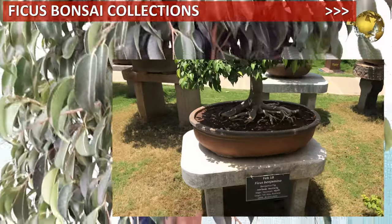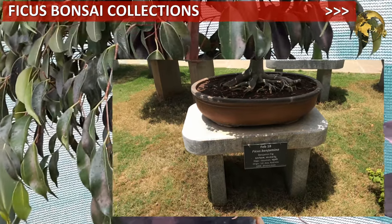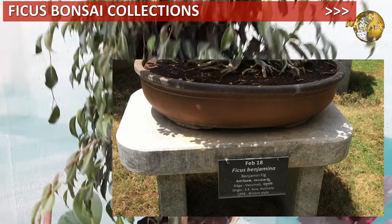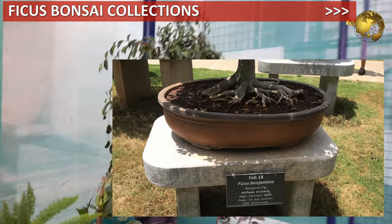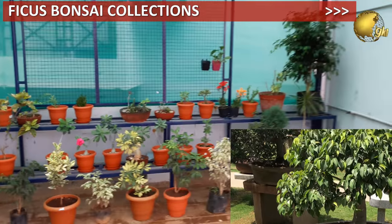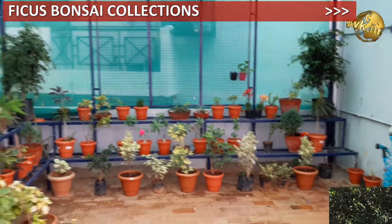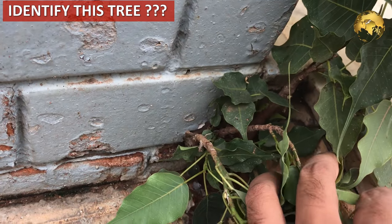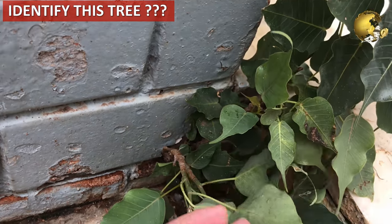Before the quiz question of the day, please watch the video on the ficus bonsai collection at a bonsai museum, featuring many beautiful fig bonsais, many of which are over 100 years old. You can watch it by clicking the card linked at the top right corner of this video. Now, the quiz question of the day: identify this plant. Please provide your answer in the comment section below the video.